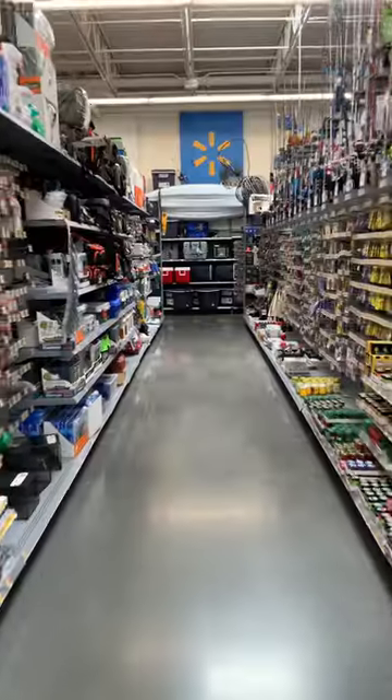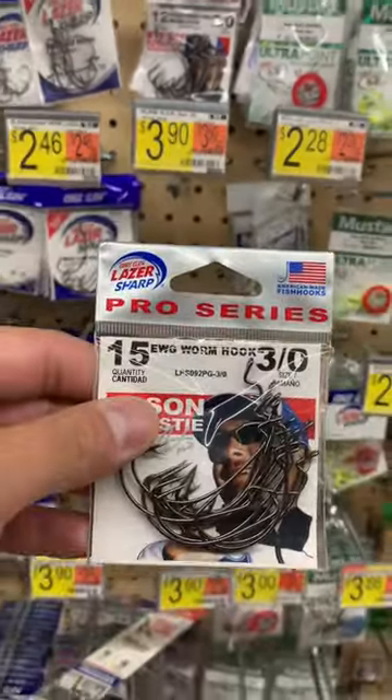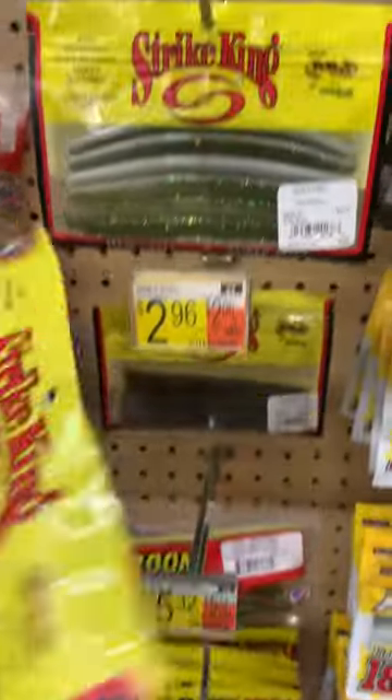How to catch largemouth bass. Go to your local Walmart, head to the fishing aisle, grab some EWG 3-0 worm hooks, and get you some stickworms.